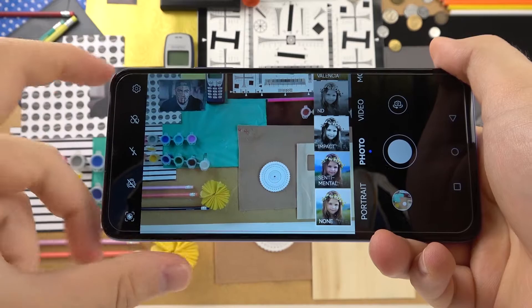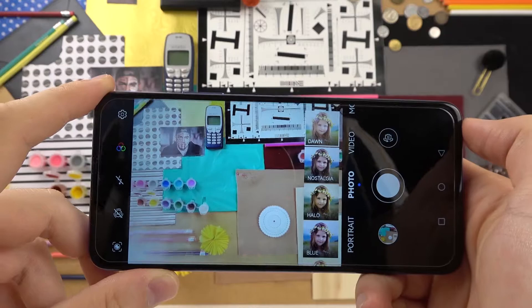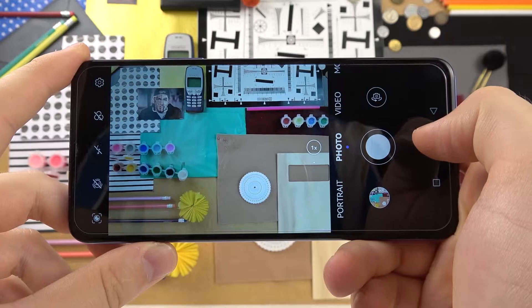Another tip: right here we can add filters — they change the color and temperature. As you can see, we can find a few different filters. For example, if you want to take a photo with one, just select it, click the shutter, and take a look — the photo was taken. Let's turn off the filter and pick the first one.